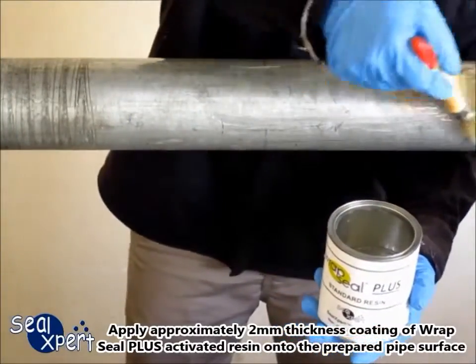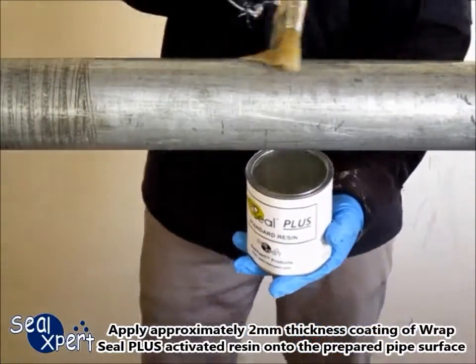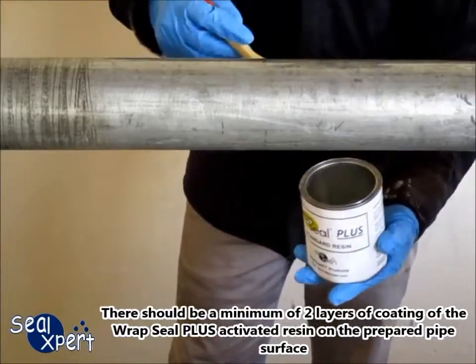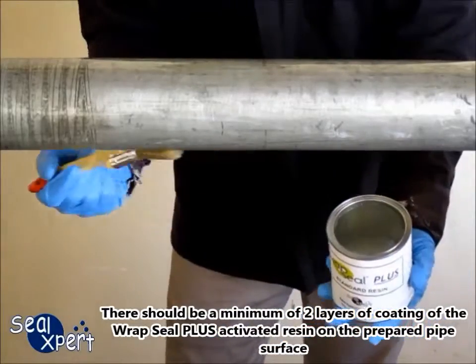Apply approximately 2 mm thickness coating of the RepSeal Plus activated resin onto the prepared pipe surface. There should be a minimum of 2 layers of coating of the RepSeal Plus activated resin on the prepared pipe surface.